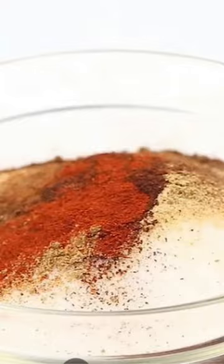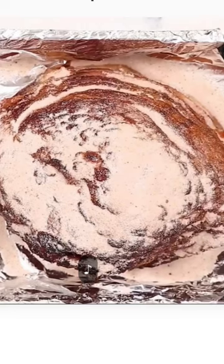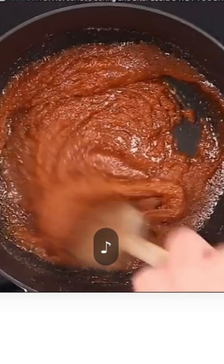While that's cooking, stir together the dry ingredients, pour half over the cooked ham, and broil until bubbly.